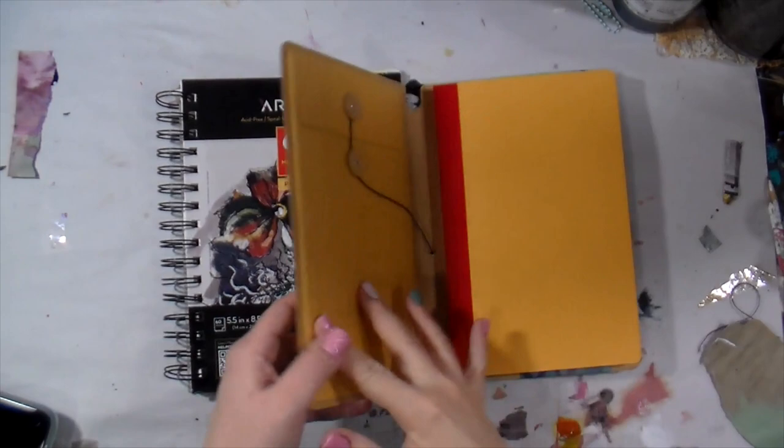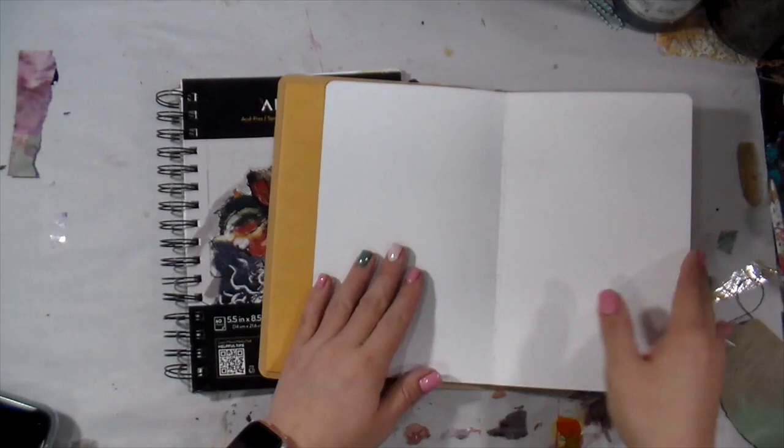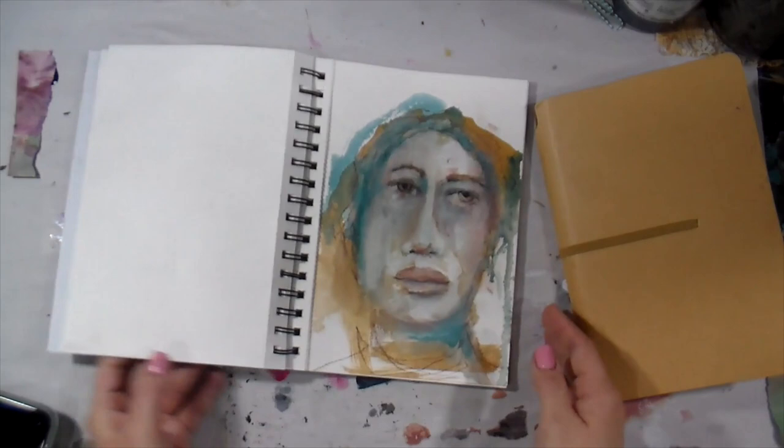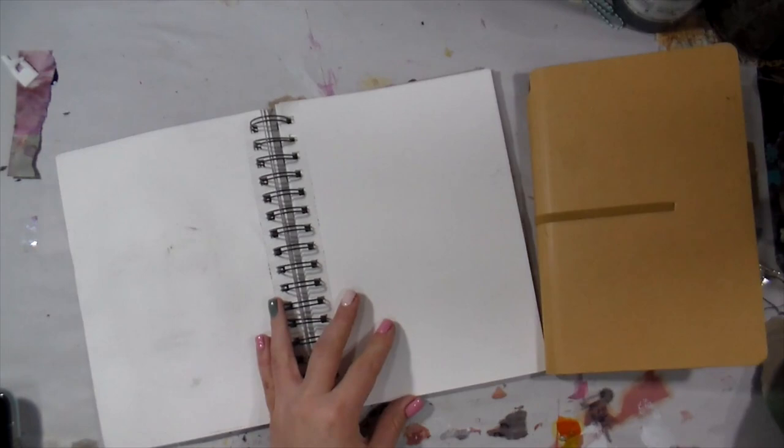Happy Monday, my beautiful and creative friends! Welcome to my channel. You're wondering what I'm doing with these store-bought journals. I actually wanted to do a little something if you are brand new to art journaling. If you're not brand new, still hang in there with me because you may pick up a trick or two that will help you along the way.